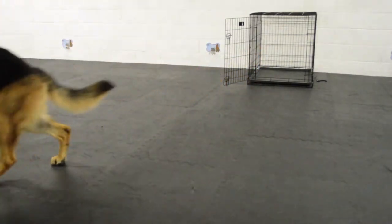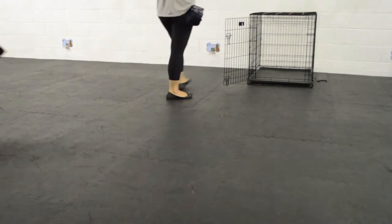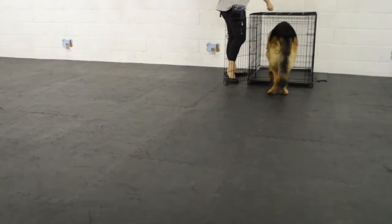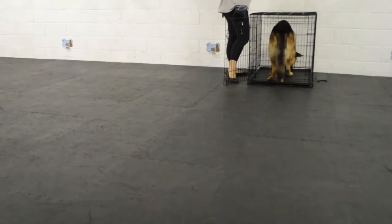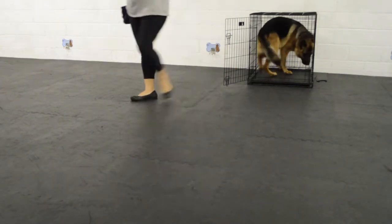Here I'm repeating the same exercise. I think it's often easier if you've never done this before to start with an open plain crate — no bedding, nothing else to distract the dog. That allows the dog to freely enter and exit the crate and find the treats quickly.